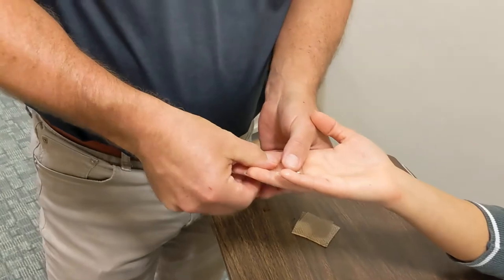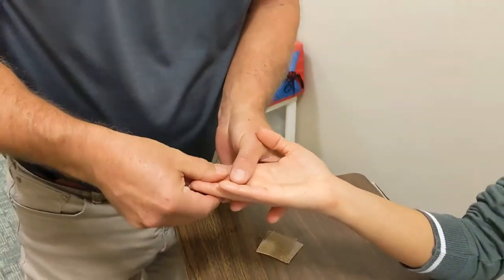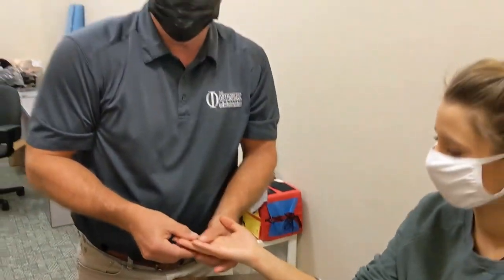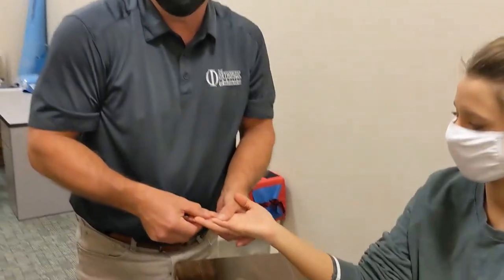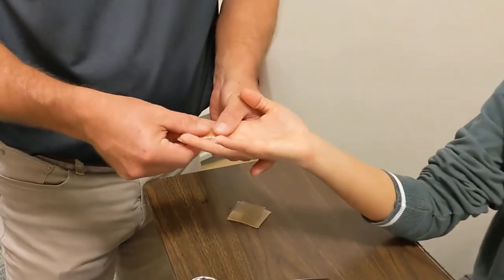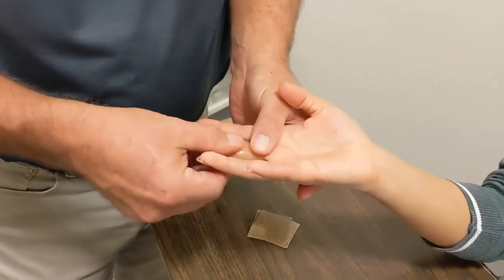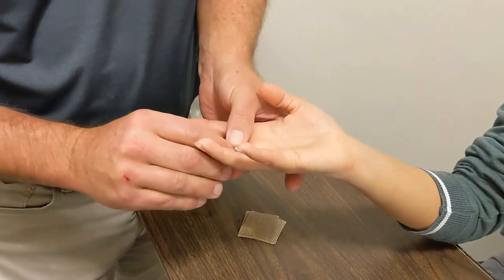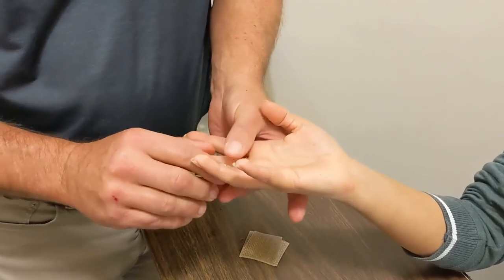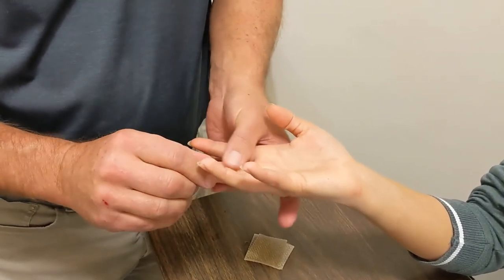It takes about two to three minutes to harden. And when it's done, it'll be a nice custom fitted splint that actually has a lot of rigidity and can provide a lot of protection for a fracture or some other injury, like maybe a ligamentous injury.